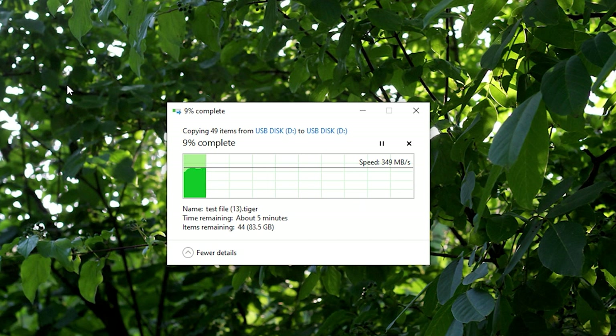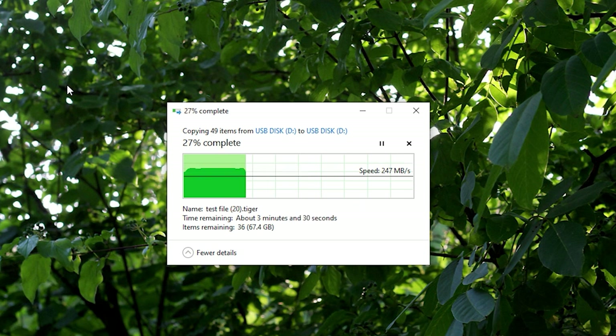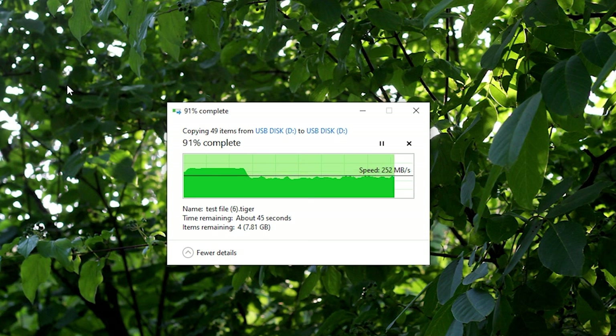When we talk about real-world speeds, it's pretty good again for an external SSD. With a total file size of 96 GB, the average speed of this SSD is 245 MBps. As soon as the cache is filled, the speed drops and stays there until the end of the transfer. It's not a bad thing — at least it's a constant speed — but you need to understand that the cache has its limits. If you are going for under 20 GB, then the speed will hover at around 800 MBps.